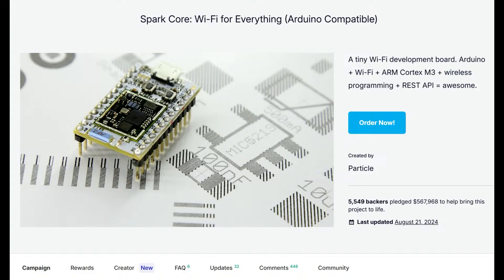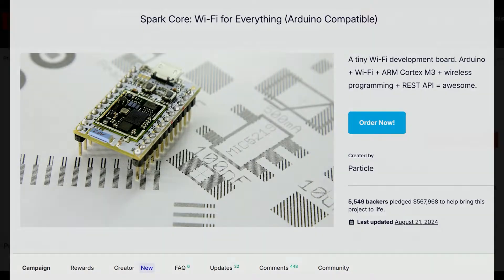At the time it was considered a very inexpensive IoT microcontroller with Wi-Fi. You could do USB. The Spark Core raised something like $670,000 — about half a million dollars on Kickstarter. It was a very, very big deal. That was back in 2013.